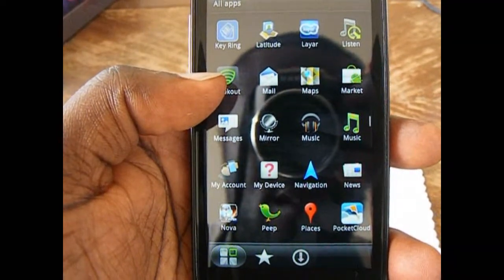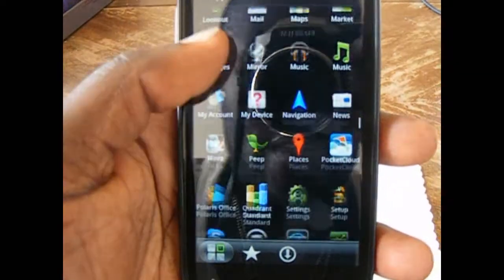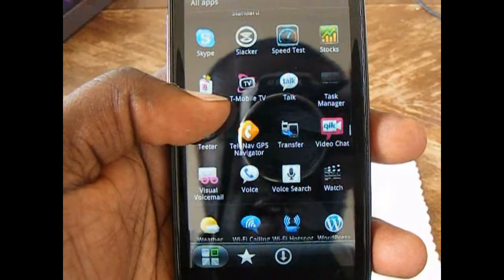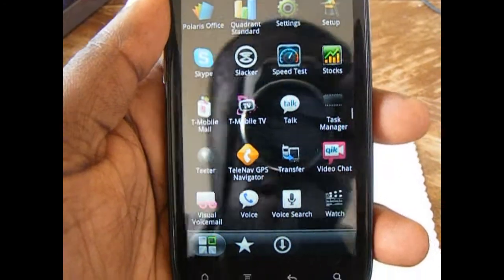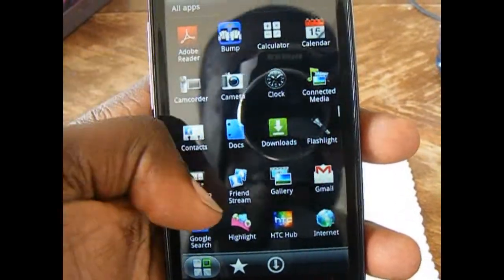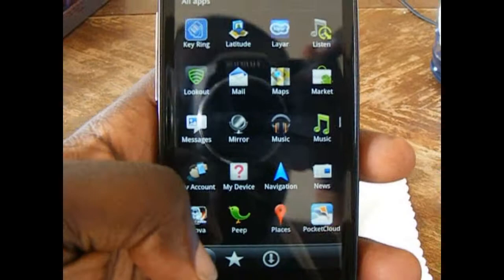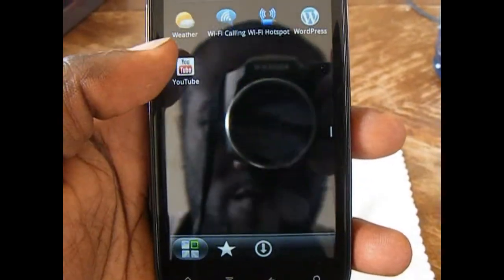It has some of the normal HTC apps — Peeps, Places, Nova which I haven't played yet, and Polaris Office. It comes with Slacker Radio, though I'm more of a Pandora person myself. I'm not too sure why it has TeleNav GPS when you have Google Navigation, but if you're more into TeleNav, at least you have the option. They didn't add too much bloatware — not too much stuff you're not going to use. I really enjoy that and I thank T-Mobile and HTC for that, because other carriers add a lot of stuff you'll probably never use.